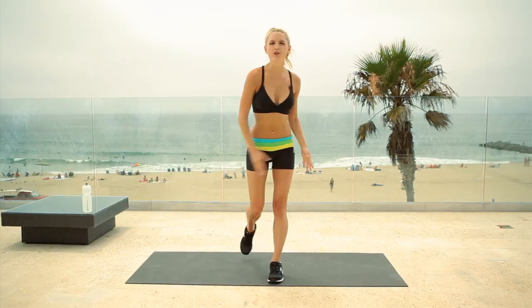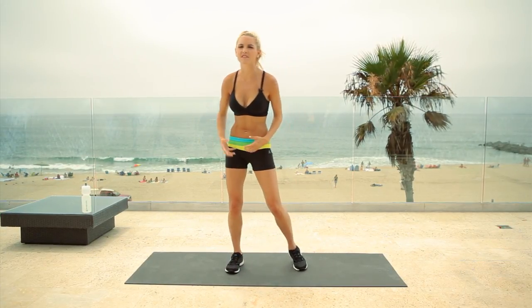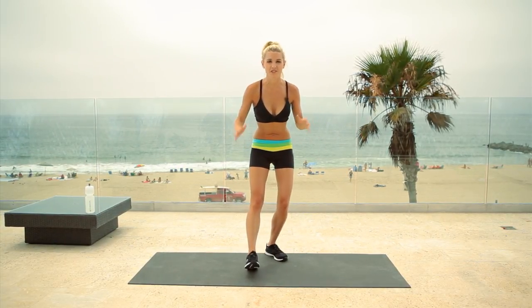Hey everyone, I'm Rebecca Louise. Are you ready to work your body? We're going to be working our calves, our abs, our booty, our arms. We're going to get a total body workout. You're going to feel amazing afterwards. So I want everyone to give it 110%. We're going to start off with a nice little light warm up.